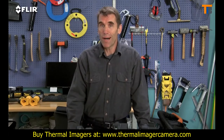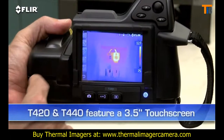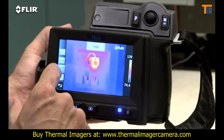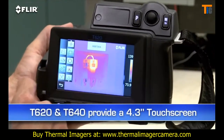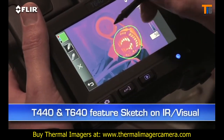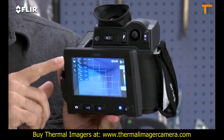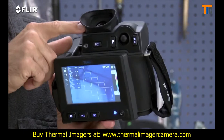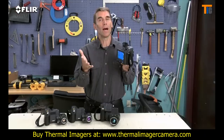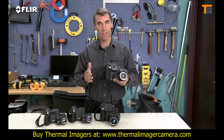What you'll need depends on how hot the components you're looking at typically get, as well as their size and distance. The T420 and T440 have a 3.5-inch touchscreen that puts all the measurement and imaging tools at your fingertips. The T620 and T640 feature an even larger 4.3-inch LCD. On the T440 and T640, you can use it to sketch quick notes and drawings on IR and visual images. The T640 also features a viewfinder so you can see clearly even in extremely bright outdoor conditions — lots of great features to help you when you've got a huge checklist of thermal imaging to do and reports to get out.